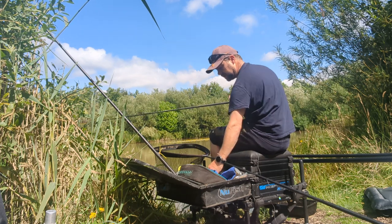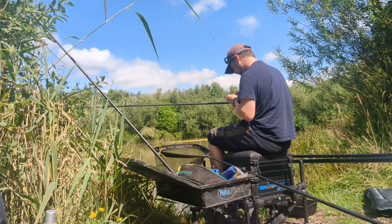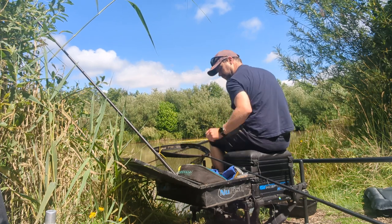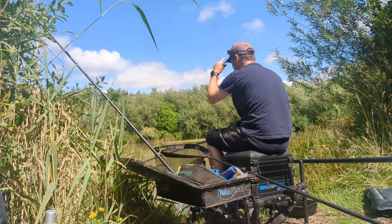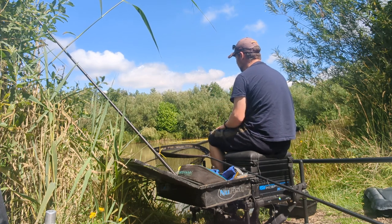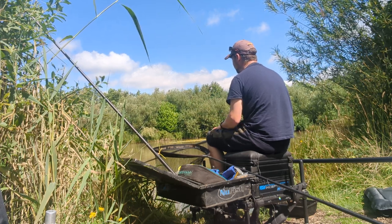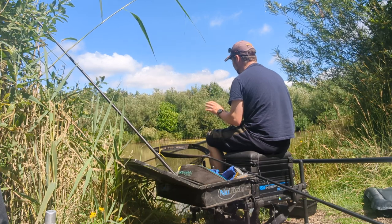I'm starting off on Dynamite Baits F1 swim steam pellet — quite a hard pellet but you get them on the hook fairly well. I've got a long lash just so if I see any carp cruising around I can mug them. I'm just throwing in a few pellets around them and I'll put another ball of groundbait in a bit. This place is absolutely full of bream. There's a lot of small fish on the surface, which is why I don't use maggot or corn — you'd get hammered by little rudd and roach as soon as it hits the water.